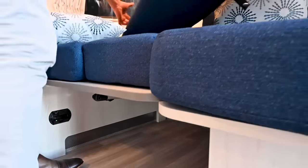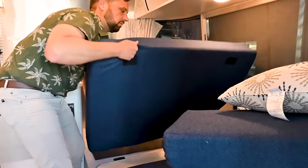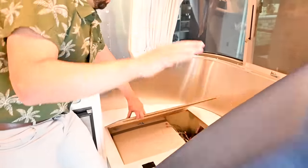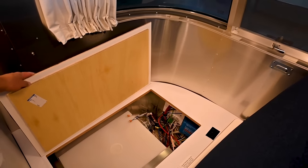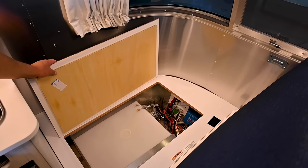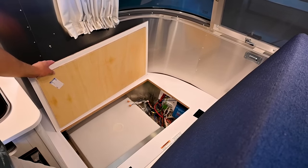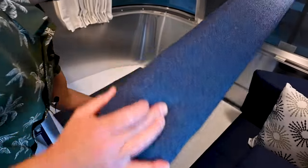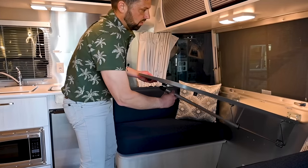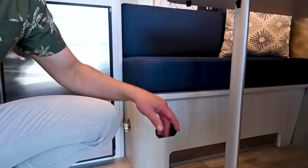Lifting this lid gives you access to your solar charge controller — a BlueSolar MPPT 150-35 — your 23-gallon fresh water tank, water pump, low point drains for winterization, and a lot of your electrical. Don't store things in this compartment, it's not designed for that. Also underneath the dinette there's a propane leak detector and a carbon monoxide detector, plus your battery kill switch to shut the battery system down for long-term storage.